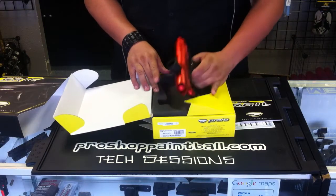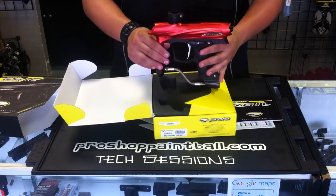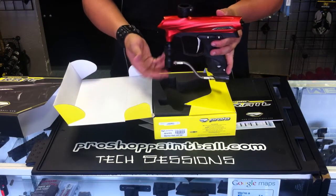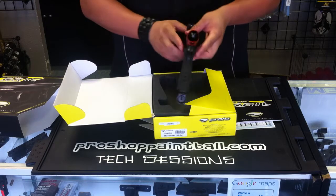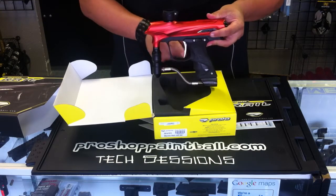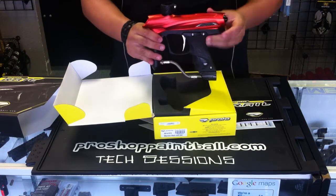Next we have the red ProtoMatrix Rail. If you notice it's the Hyper 3 Reg, steel braided line, ultralight grip frame style grip, and also all metal trigger with your rubber clamping feed neck.